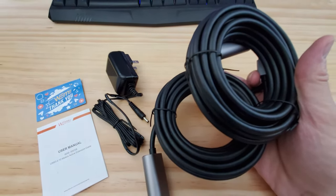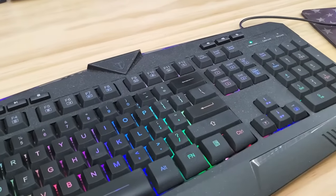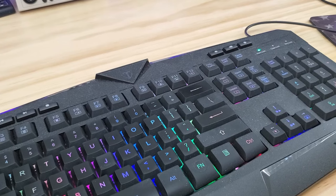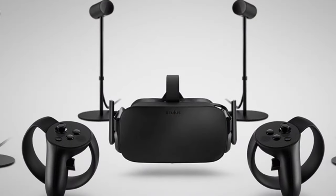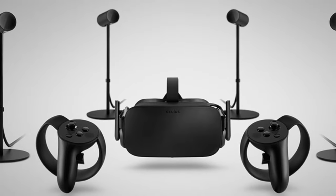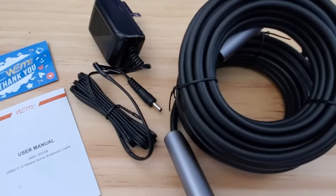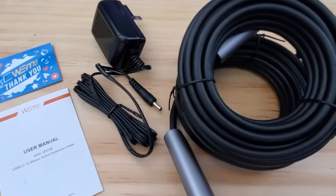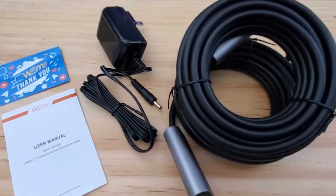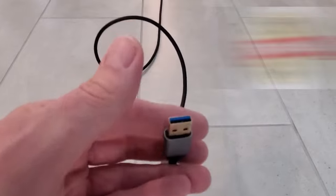After testing out this product thoroughly with several USB devices, I found the product worked as designed. Every USB device I tested worked well. I wish I had the Oculus headset to try it out. Weemi also sells a 16-foot 4-inch extension cable for $18.49. So guys, if you're in need of a USB extension cord, we definitely recommend this product.